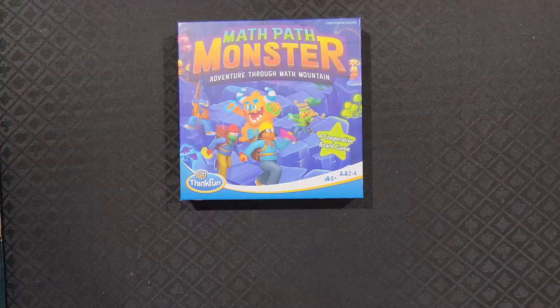What's going on? Welcome to some tabletop action over here at theworkprint.com. We're going to be reviewing Math Path Monster: Adventure Through Math Mountain, by Christopher Chaffee and published by ThinkFun.